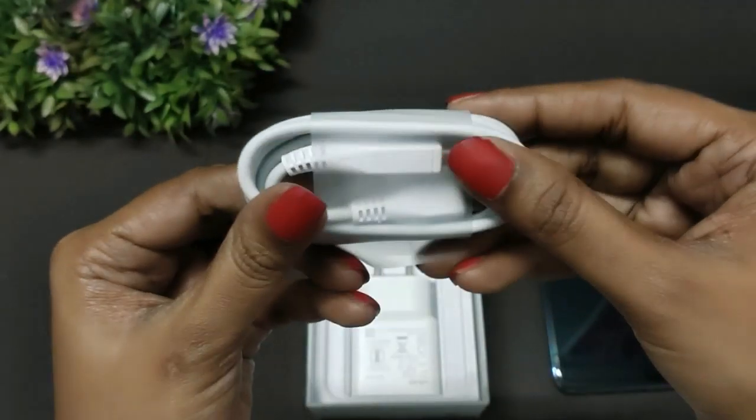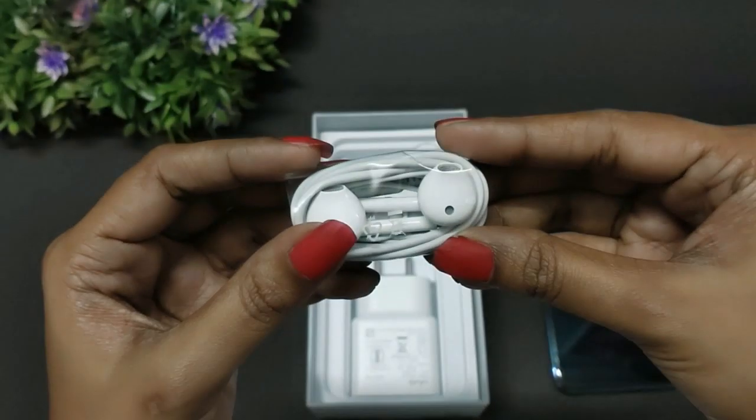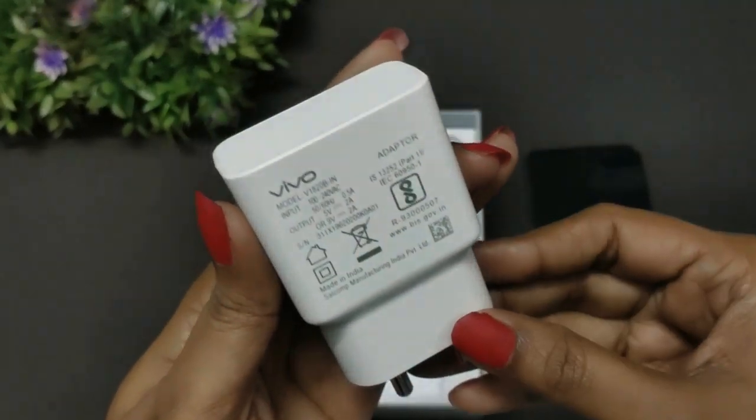There are earphones of great quality included, as well as an 18W fast charger. You can see all the contents of the box and the phone.